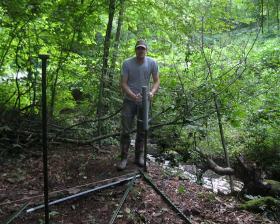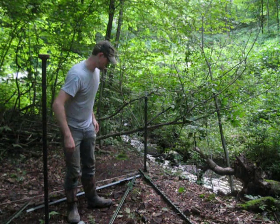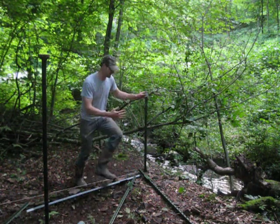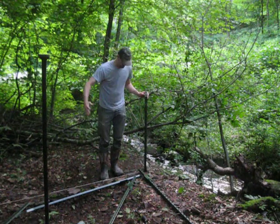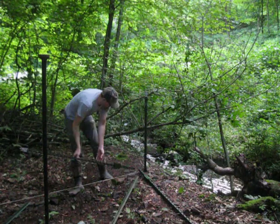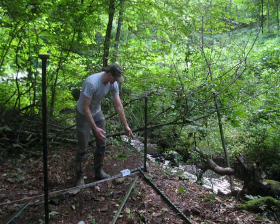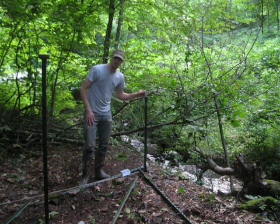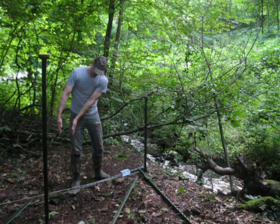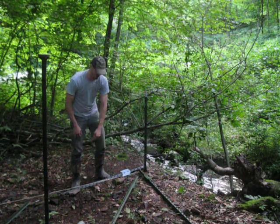That was much easier than I thought it would be. So now what you've got to do next is lay a post down — I'm going to do this line next actually — and figure out where to put your next post. You've got to lay one post down, the one you're going to use for your brace, with one end about against the post you put in. Then you go back about 12 to 16 inches from the tip of the other end — that's where you drive your next post.